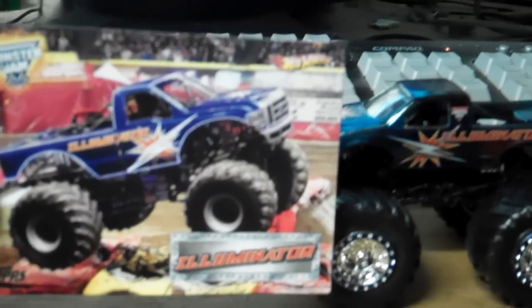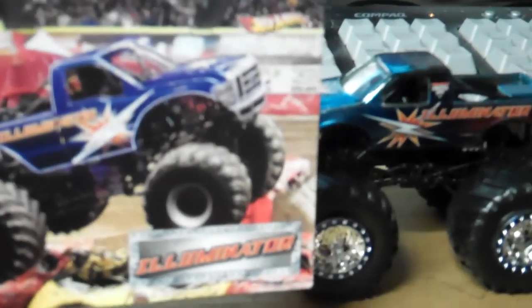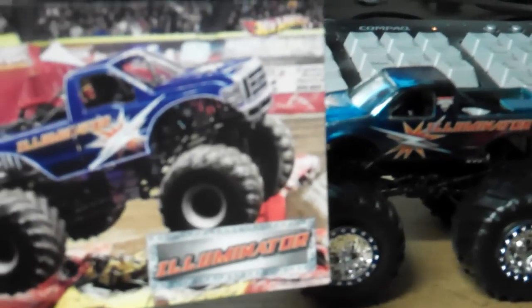And if they remake this truck for 2013, they're probably going to make it regular, so it's going to look a lot like this instead of Spectra Flames. But anyways, Illuminator — awesome truck. Get it. Pretty cool. And I'll see you guys later.